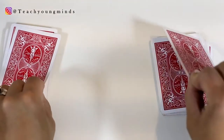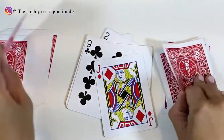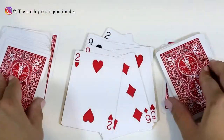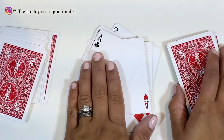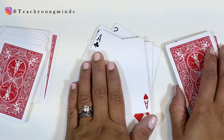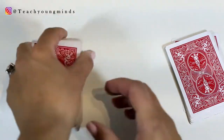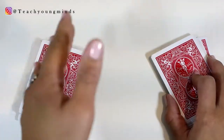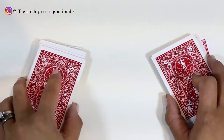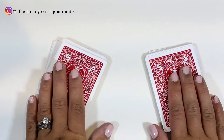They put two cards down at a time and keep going until they hit a double. When someone slaps it first, they have to say the answer right away too. As long as it's right, they take the deck and put it in the bottom of their pile. It's kind of like Slapjack, except there's an extra element where you have to add the two numbers together. That's a great activity for practicing doubles facts.